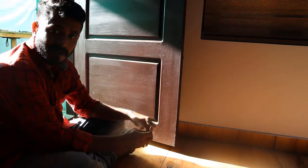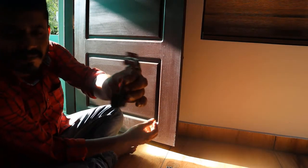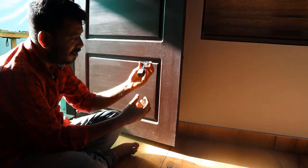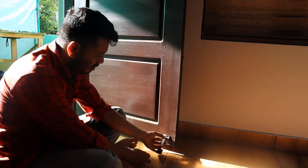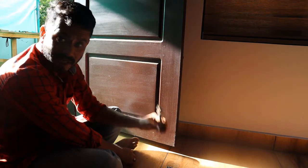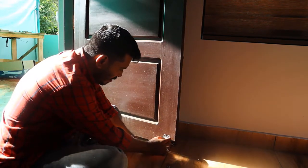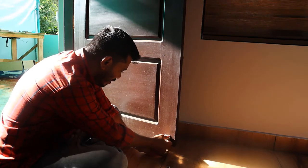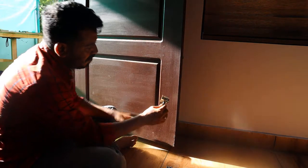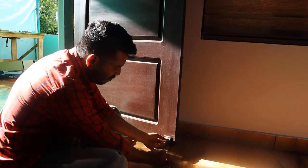The door is closed. It is a stopper. The door is closed and we have closed the door. It is closed — that is the blue marking.